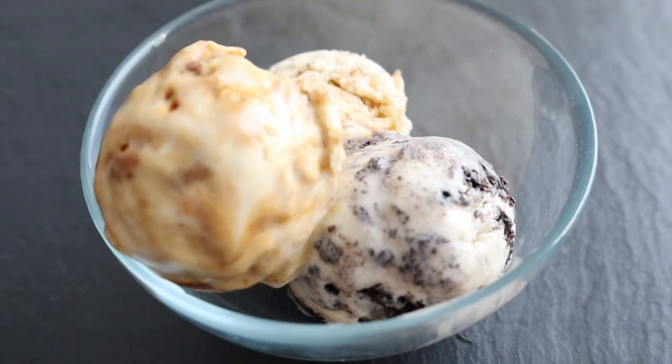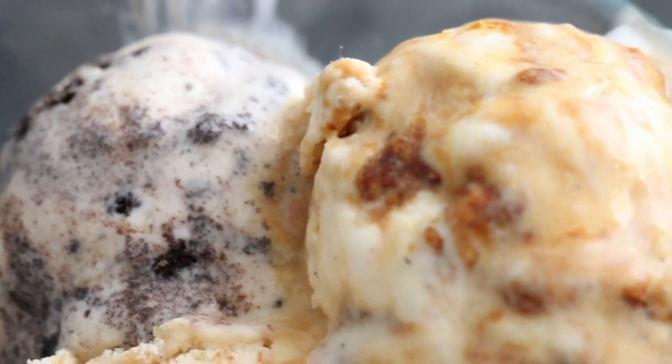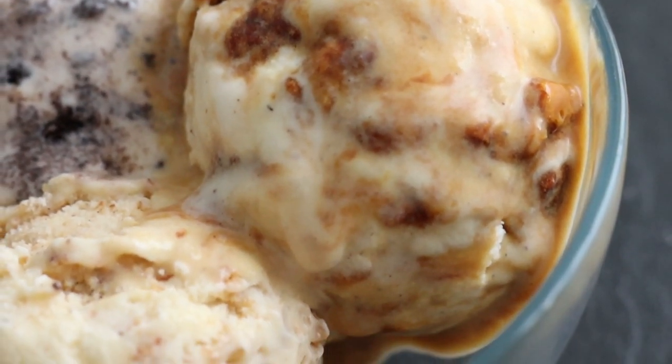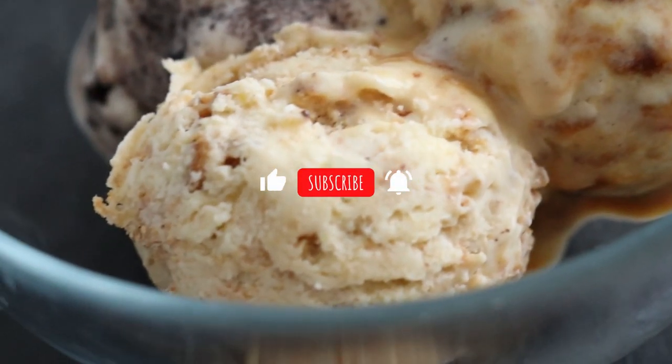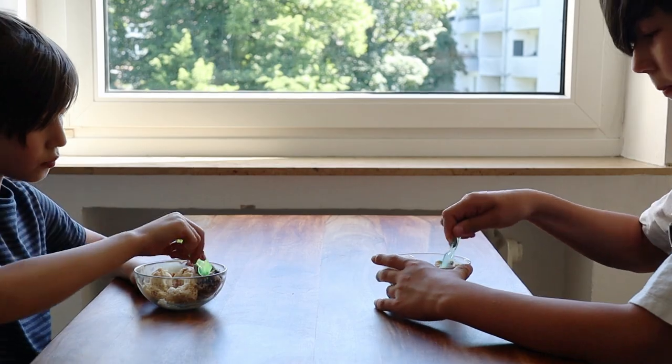All three flavors are out of this world and now I'm going to serve them up for the kids to enjoy. I really hope you'll give these recipes a try and let me know how they turn out. Thanks so much for watching today. If you enjoyed this video, please give it a thumbs up and post any questions or comments below. Take care and see you in the next video!